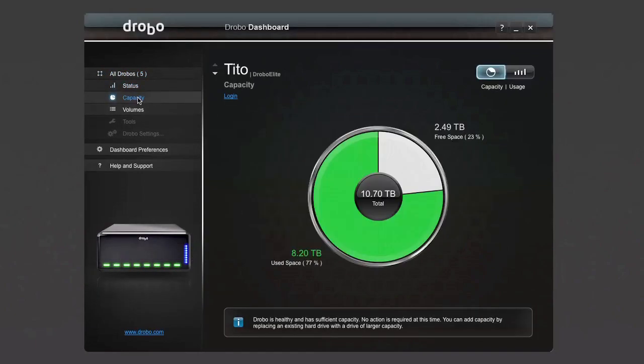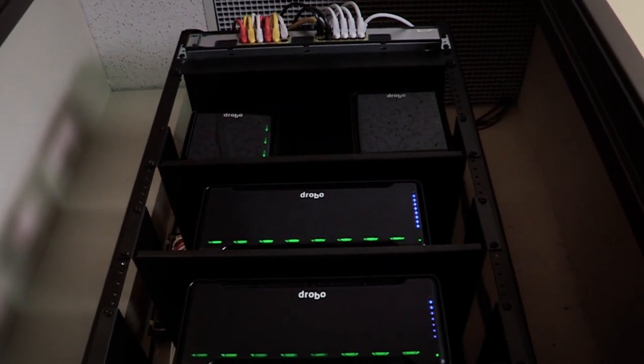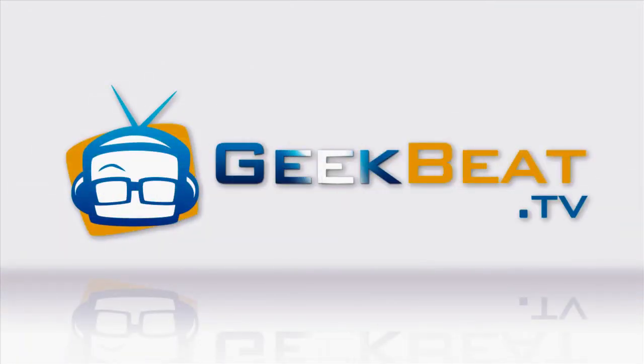You'll see their status, and you can configure their options, without needing a PhD in data storage. It's because of this ease of use that we use Drobos for our business. And we can spend our time doing something that makes us money, instead of managing storage.